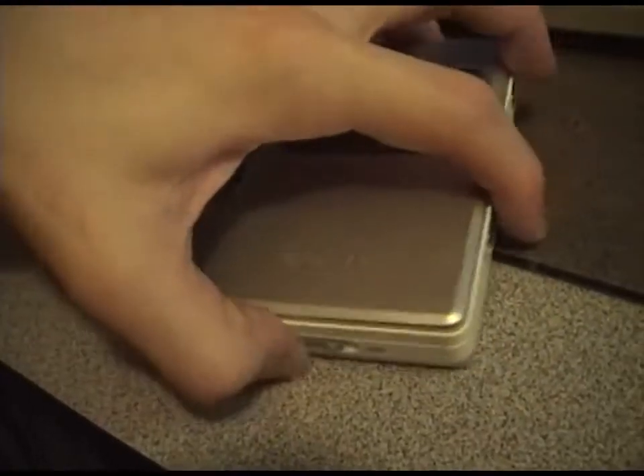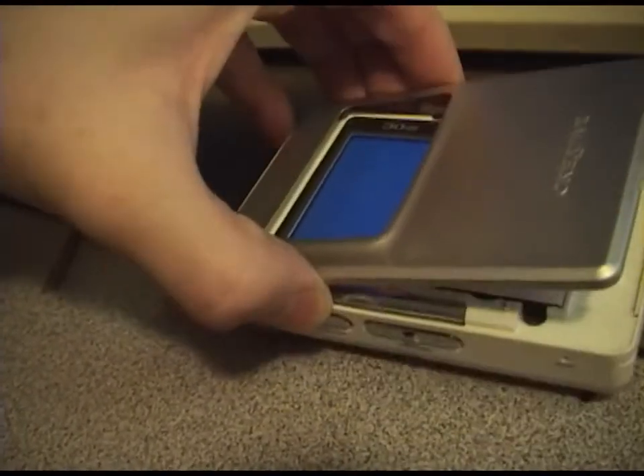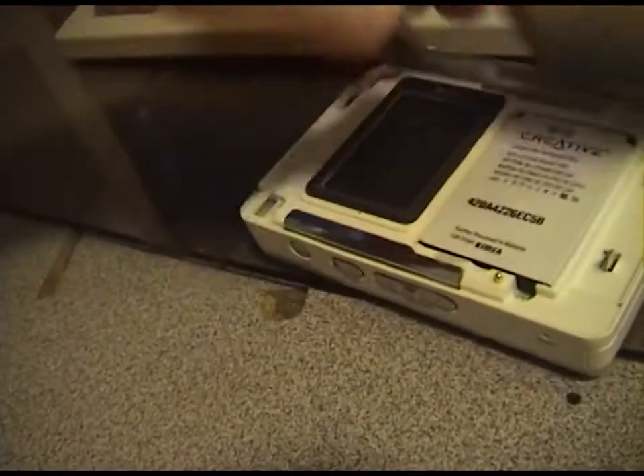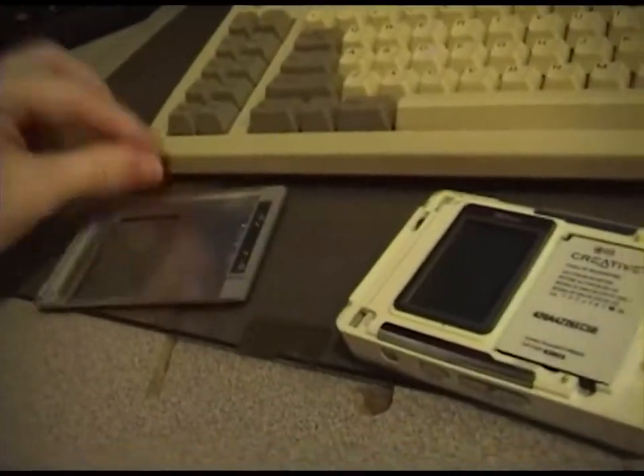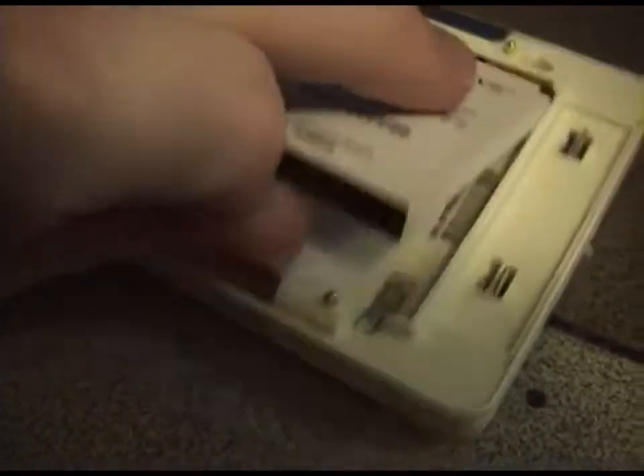The battery seems to be holding a charge — I charged it up for half an hour. The cool thing about the Creative is the cover pops off, so you can get customized covers and there's your battery. Just lift that up and there you go — easy to replace.